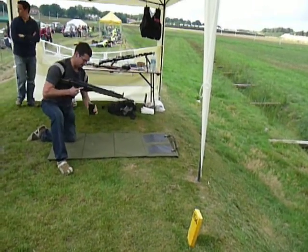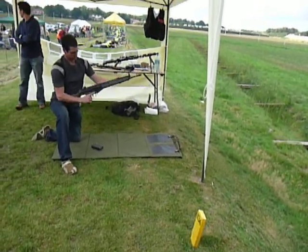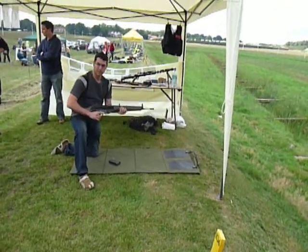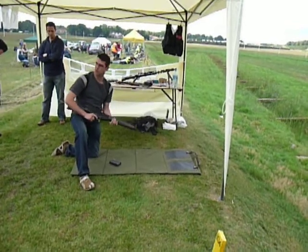The rifle's stopped working, let's check it out. The bolt's come through — I can lock it back on this weapon. There's no rounds stuck in there, there's no empty cartridges, weapon's safe. Everyone OK with that?